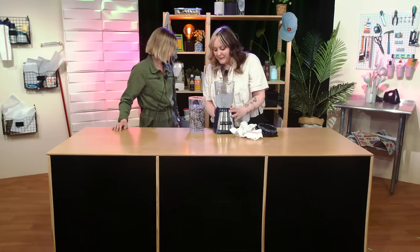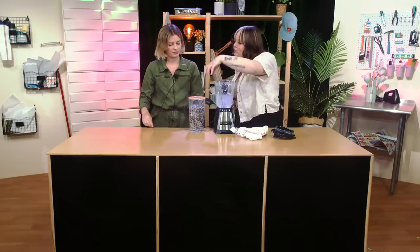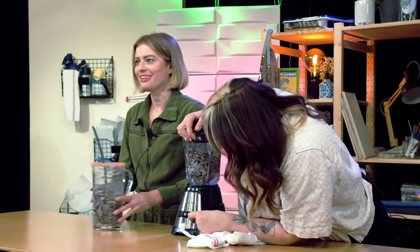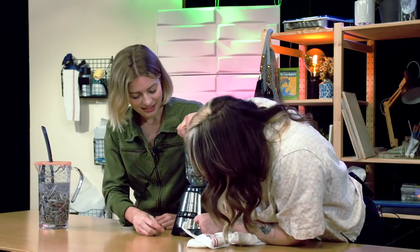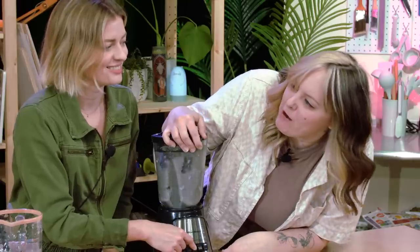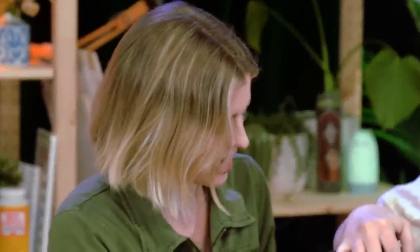The next thing that we're gonna do is we're gonna blend the paper into sort of like a pulp. They said like two big fistfuls. And who is they? The internet. Do you wanna press the button? I do. It's the middle button. Do you feel powerful? I feel like I can hear the paper screaming.